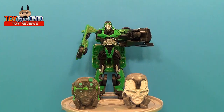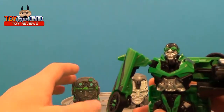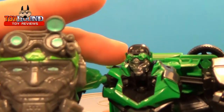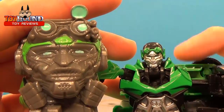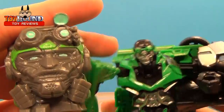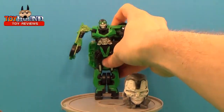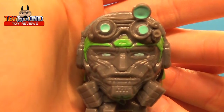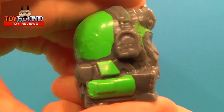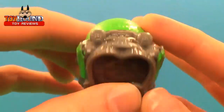I wanted to do a comparison with Crosshairs — that's what he looks like next to the toy version, the Transformer version. This is the more simplified, gimmicky version, but it's still pretty cool. Now I'll show you the actual Mashem right there — that's what it looks like on the side, on the other side, in the back, with nice molded-in detail.